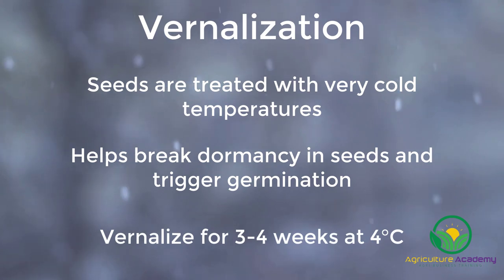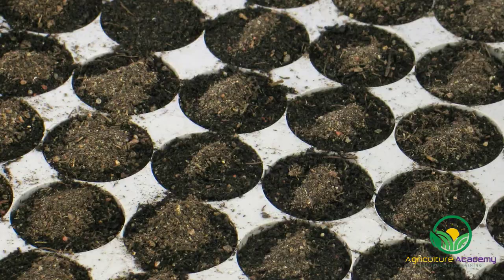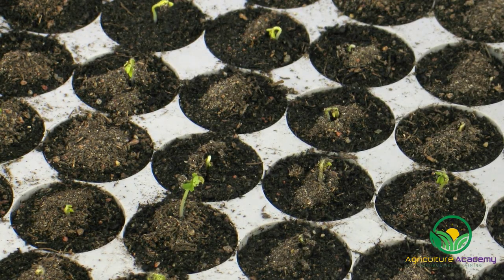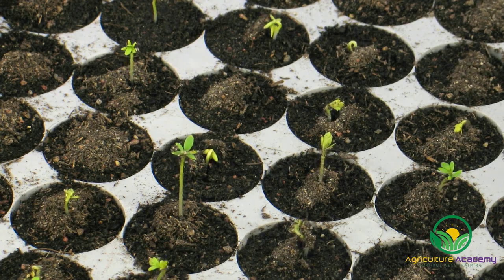The achenes are vernalized for three to four weeks at temperatures of about four degrees Celsius. After vernalization, the achenes are exposed to temperatures of between 16 to 21 degrees Celsius to trigger germination.